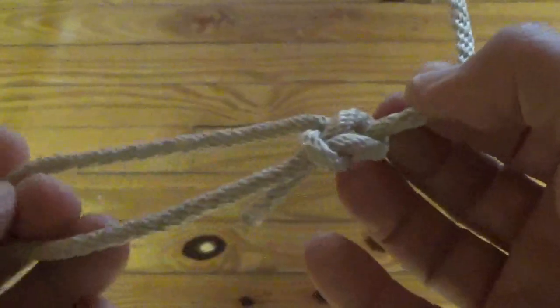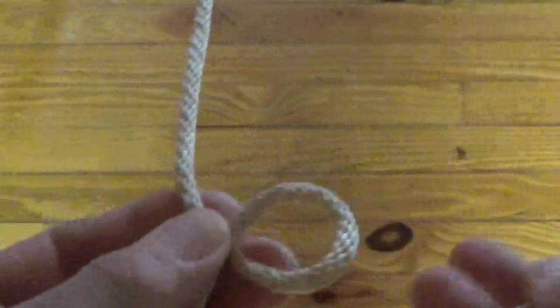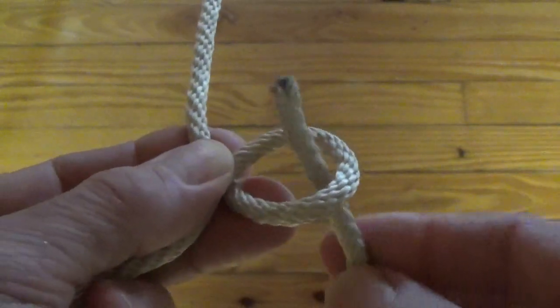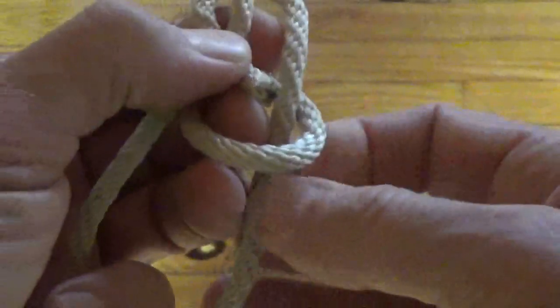For many years, teaching the bowline is simplified by imagining the end of the rope as a rabbit. The overhand loop is the rabbit's hole and the standing part is a tree. The rabbit comes up the hole, goes around the tree from right to left, then back down the hole again.